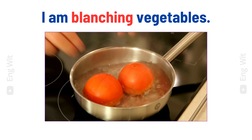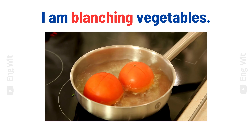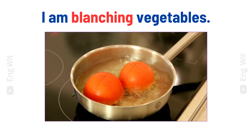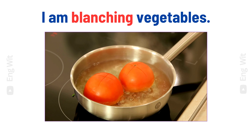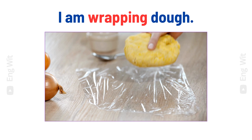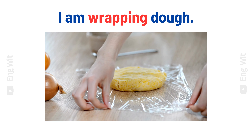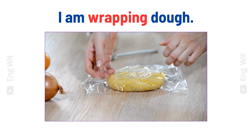I am blanching vegetables. I am wrapping dough.